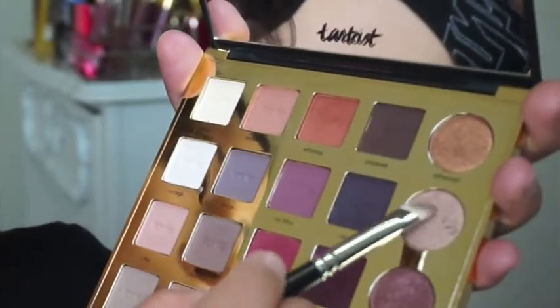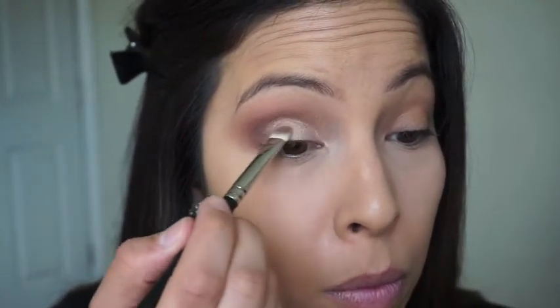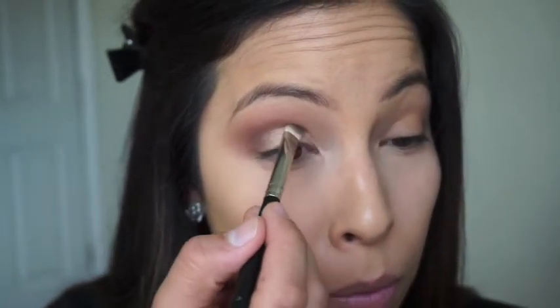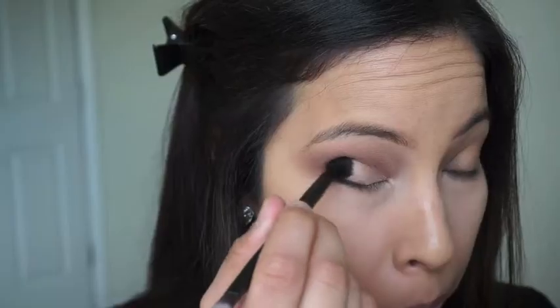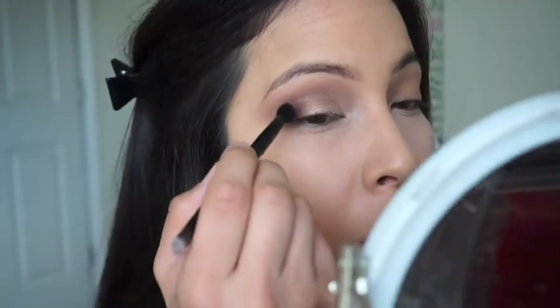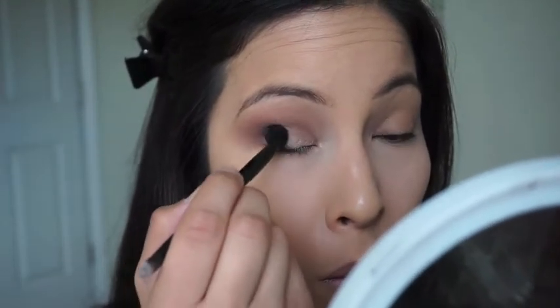I'm going to blend that out, then go into Glam and place that all over my lid. I use my finger because the pigmentation of these shadows works best with your finger. Then I'm moving on to a matte color — Handwritten — which is just this deep chocolate brown. I'm going to put that on the outer corner of my eye, dabbing it on and blending it out.